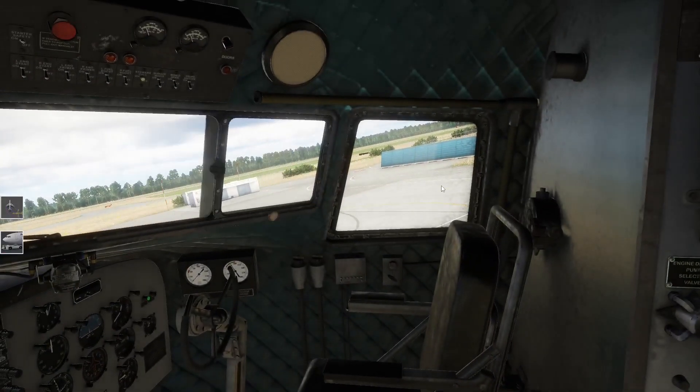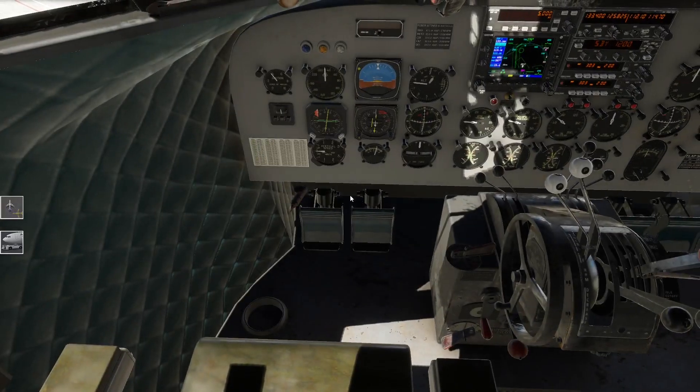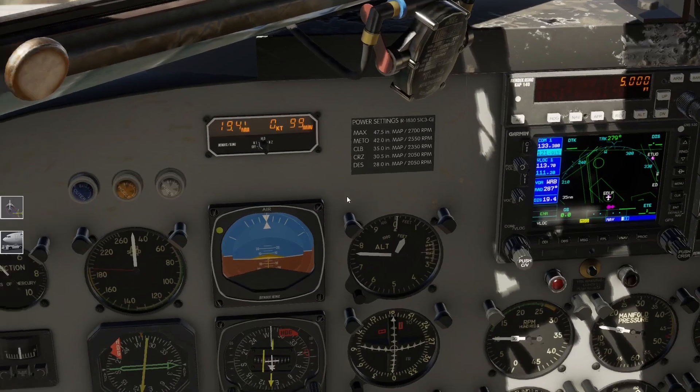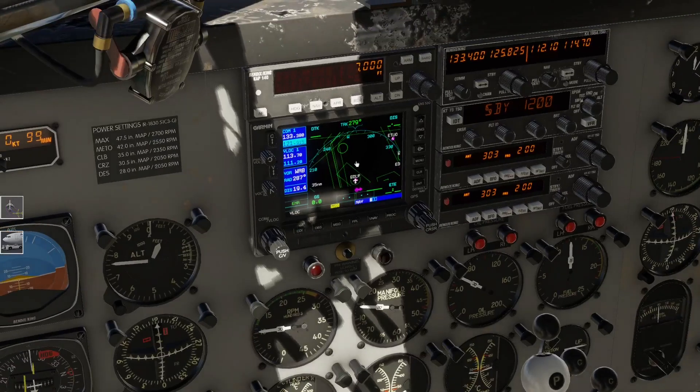Das Fenster können wir schon mal schließen, dass es nicht zu laut wird. Wir machen jetzt mal das Übliche. Autopilot ist an. Stellen wir mal 7000 Fuß ein - so hoch fliegt man heute nicht. Da könnt ihr dann eure Flugpläne einstellen - er fliegt auch dann im NAV-Modus die Route ab. Das Flugzeug macht das auf jeden Fall, aber das brauchen wir jetzt heute nicht unbedingt. Wir wollen ja nur mal abheben.